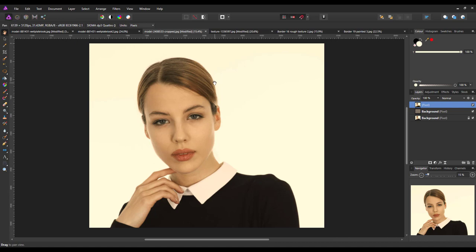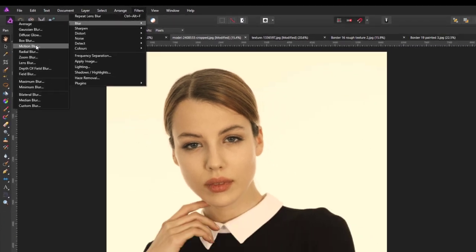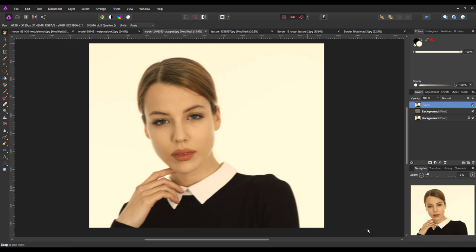Next we're going to add a bit more blur. Again go to Filters > Blur, and this time we're going for Motion Blur. I've got the radius set to 15 pixels and the angle set to 10. By default, the rotation snaps to set positions, but if you want a specific number you can double-click inside and enter it. I want 10, so I'll leave it on 10, then click Apply.